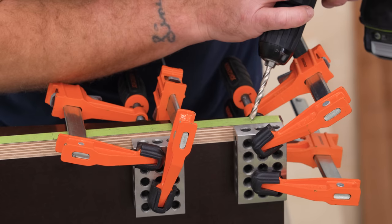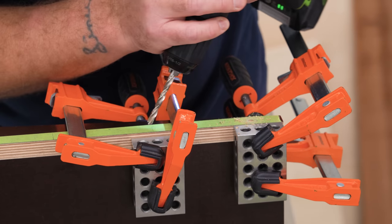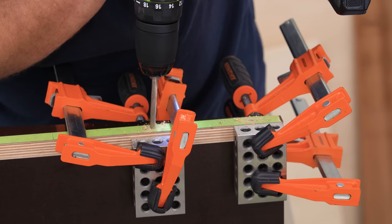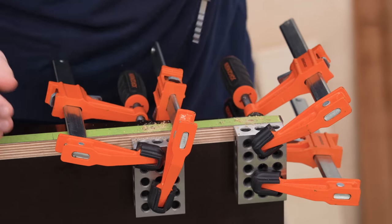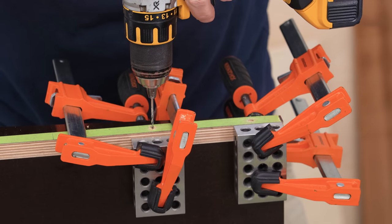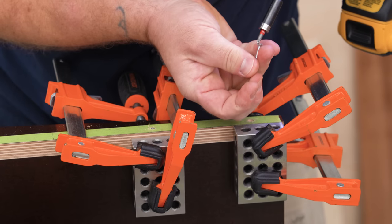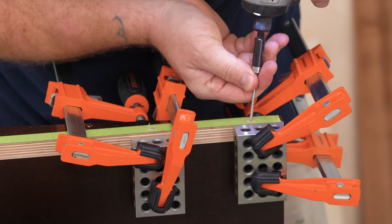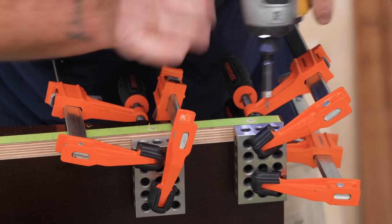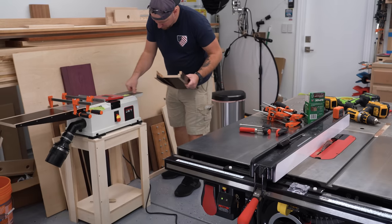I used screws to attach the two parts together, but I didn't have the right size countersink bit on hand, so I used a brad point bit the size of the screw head to cleanly cut the first layer on the phenolic ply, and then a drill bit just slightly larger than the screw shank diameter to drill the pilot holes. Pre-drilling into plywood is absolutely critical in situations like this. If you don't, even if you're using self-countersinking screws, the plies will separate internally and you'll be left with small bumps in the material every place where you put a screw.